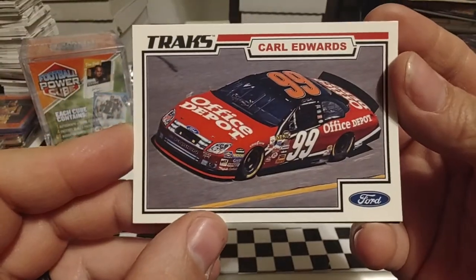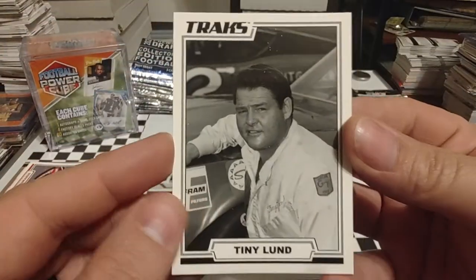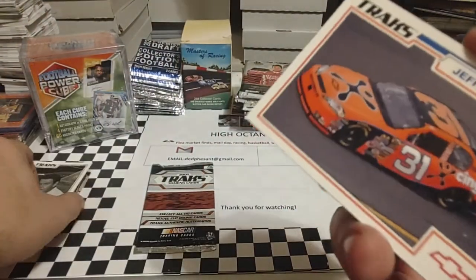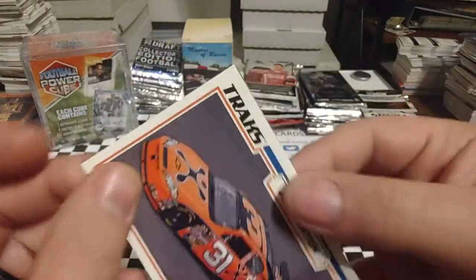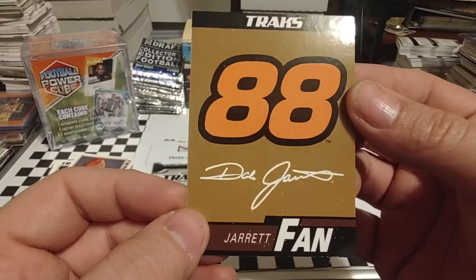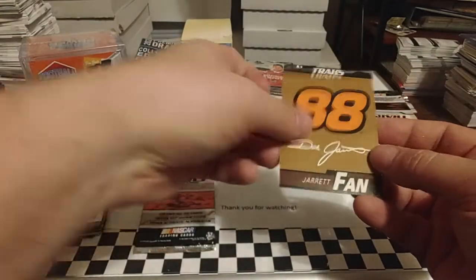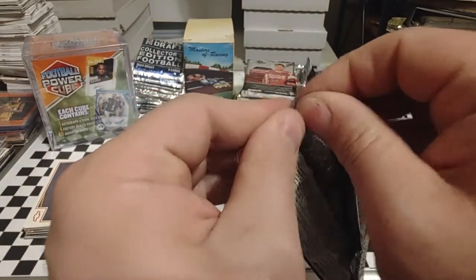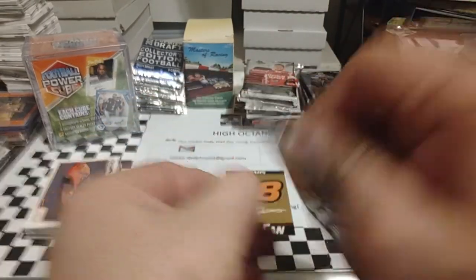Start off with Carl Edwards. Legend — Tiny Lund, passed away at Talladega in 1975. Jeff Burton. And our sticker is Dale Jarrett — that famous UPS brown. The numbers are orange but the paint jobs are usually brown and white.